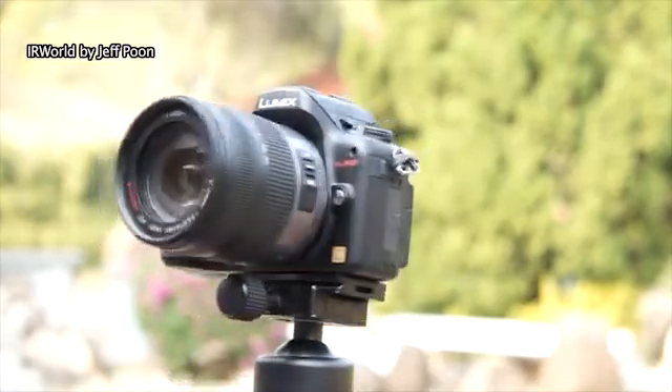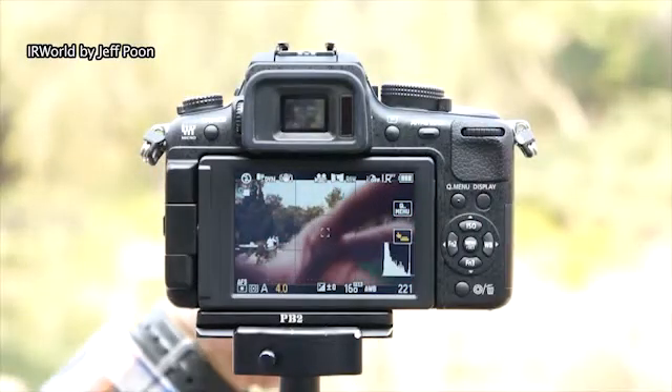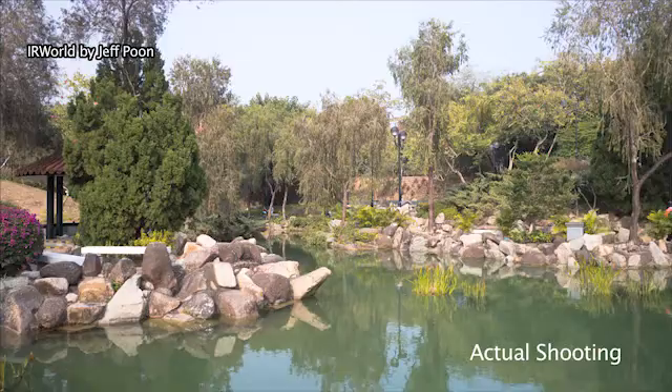Now I install a UV/IR cut filter in front of the lens and just set the auto white balance. It can get a natural color.